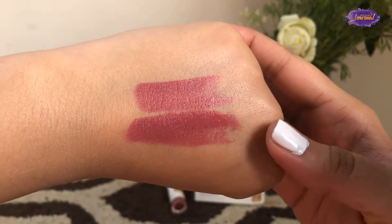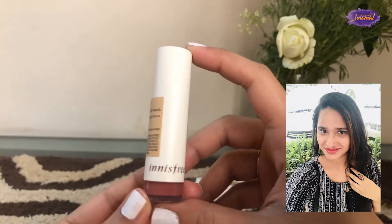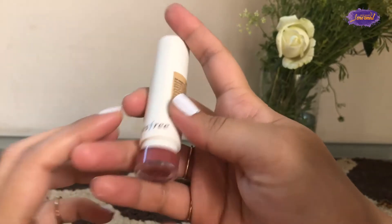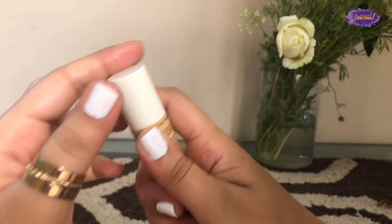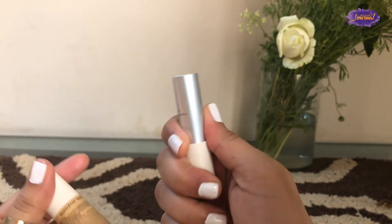Here's a closer look at the swatches — it is a plum-ish pink, almost a wine color. I have a wheatish complexion so it looks a little different on me. I really like the color, but it does not survive any meals. It fades away after eating — not in a patchy form, but it definitely fades.